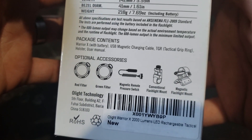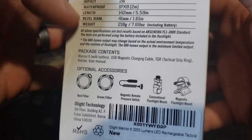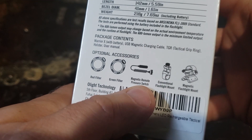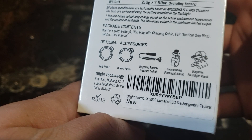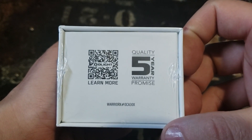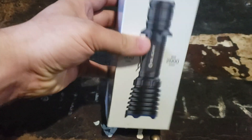It's got all the optional accessories here — they don't come with the light of course, they're optional, but I'm working on getting at least one of them. There's a five-year warranty on it as well. So let's crack it open and take a look.